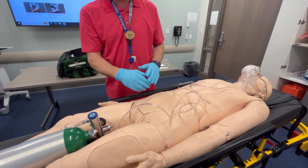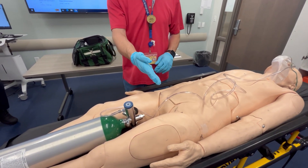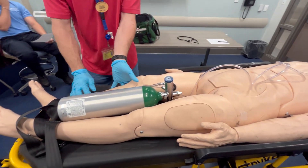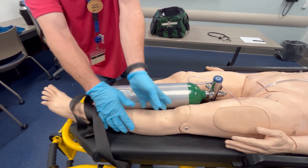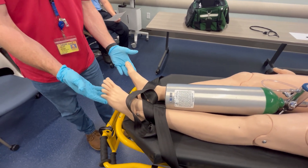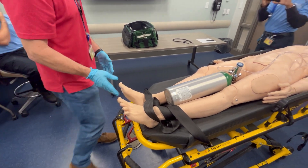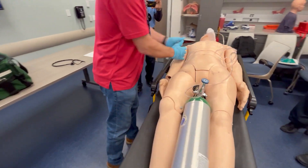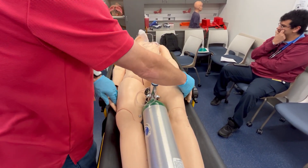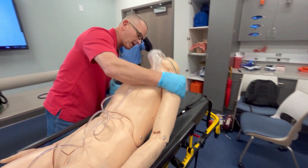Checking his chest for DCAP-BTLS and equal chest rise and fall. All four quadrants of his abdomen: soft, non-tender times four. Pelvis: push down and in, intact. Groin: no incontinence. Each leg: contralateral movement, pedal pulses present, asks him to wiggle toes — good motor. Tickling bottom of feet — sensory intact, he says he's ticklish. Checking each arm for contralateral movements and DCAP-BTLS, radial pulses, asks him to squeeze hand — good grip and sensation. Back is clear.